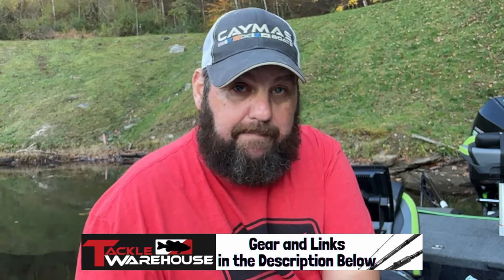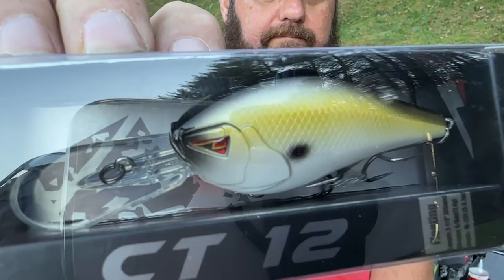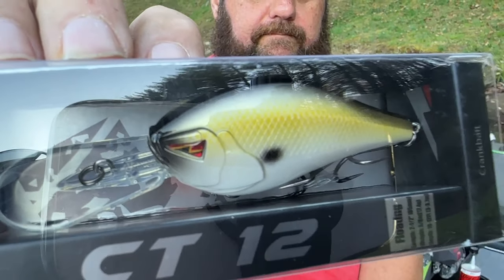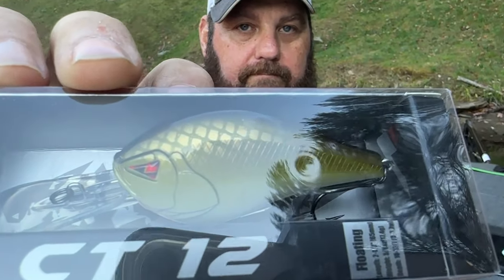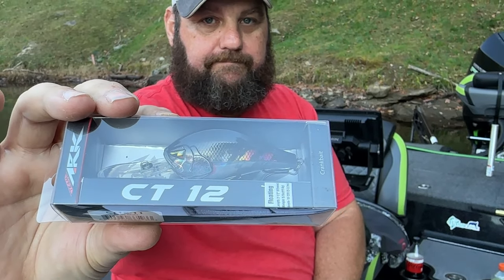Now we're going to get into some deeper diving crankbaits. These are the CT12s and they dive to about 12 feet deep. This is the RT Shad in the CT12 by ARX. This is the Olive Green Shad - this has to be one of my favorite colors. And this is straight-up Silver Shad.